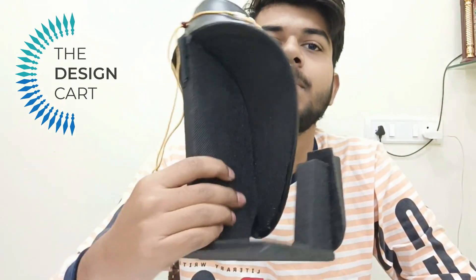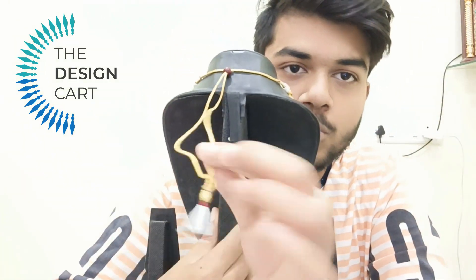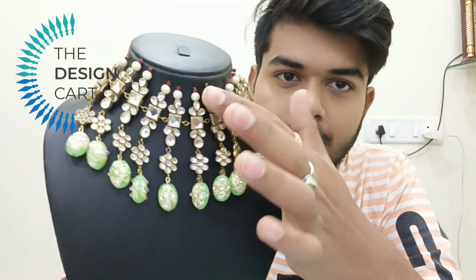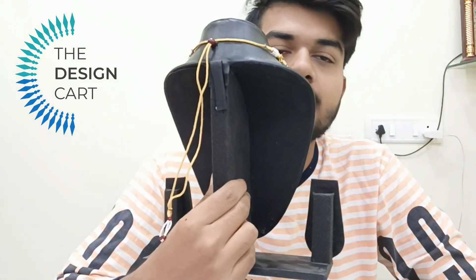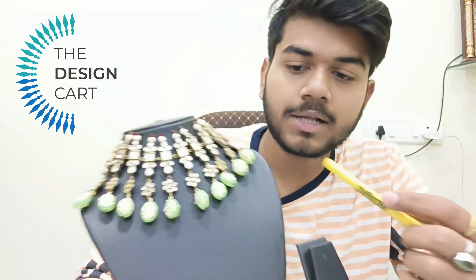Design Card has sent me amazing raw material. If I talk about the necklace, this is our precious Kundan and precious beads. Everything is sent by Design Card. Thank you Design Card for sending this amazing raw material — it is very good quality.